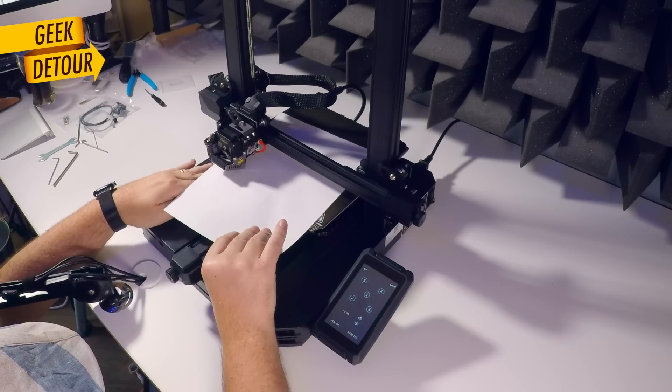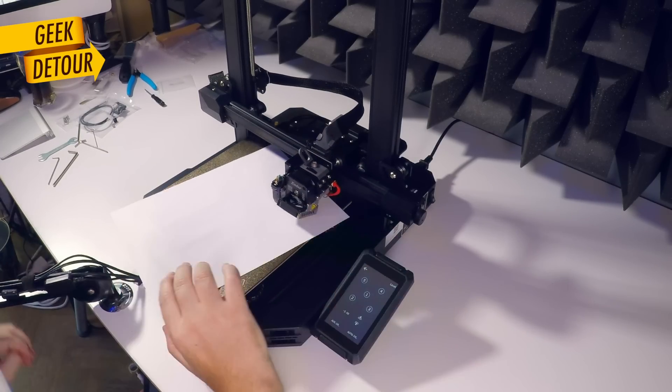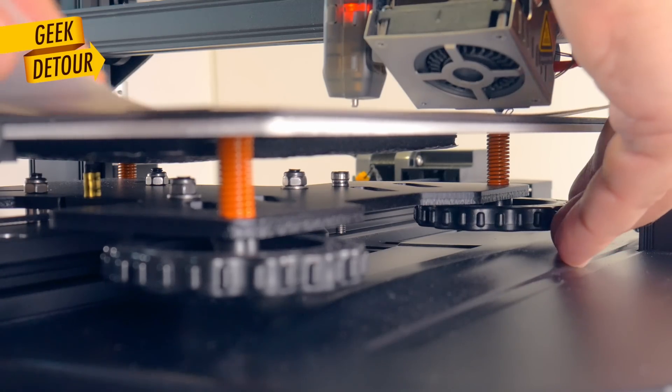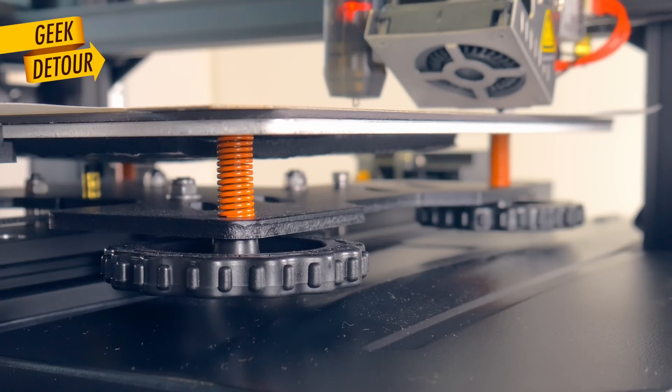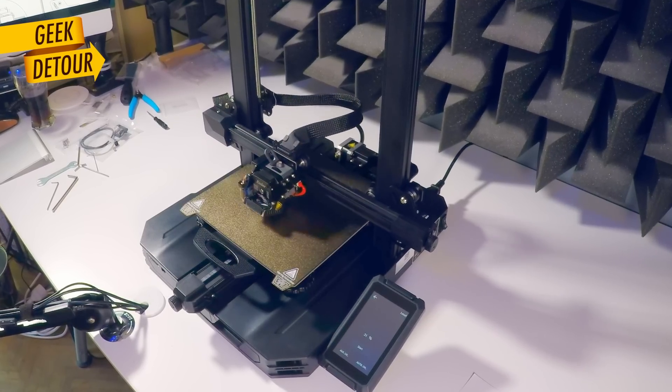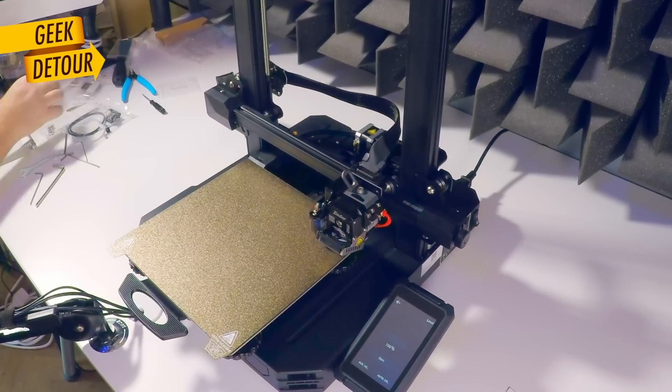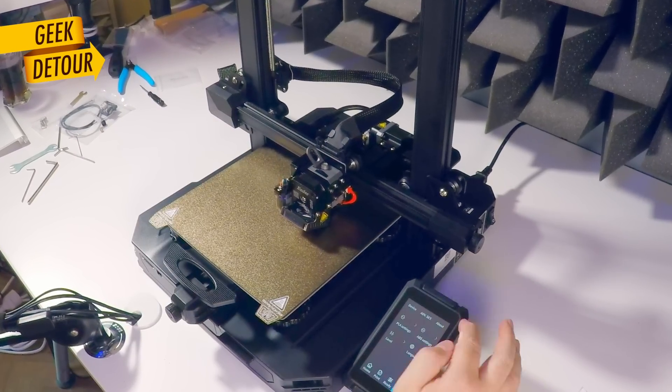To level the bed, I did it old school. I first used the assisted leveling to adjust the height on each corner — hard yellow springs that everybody loves. It stays forever, like set and forget. Only then did I do the auto-leveling, which measures the whole bed and saves a mesh that compensates for small variations.